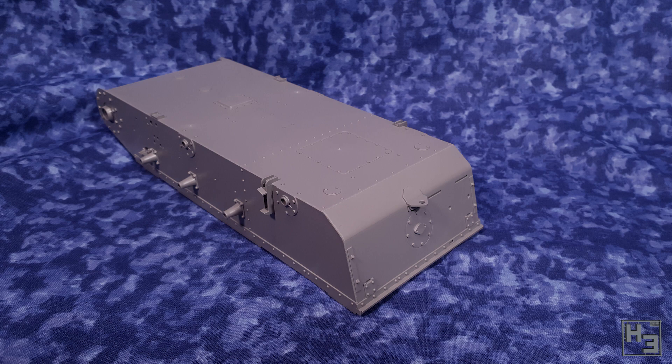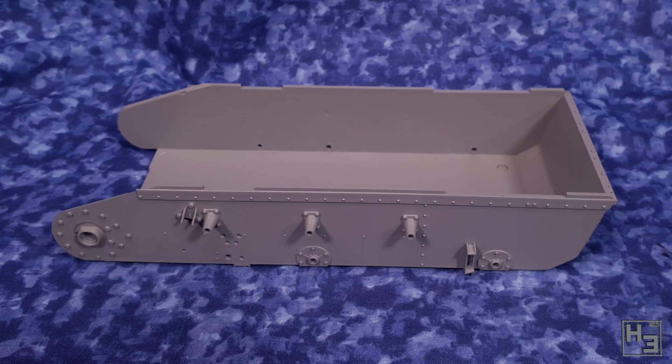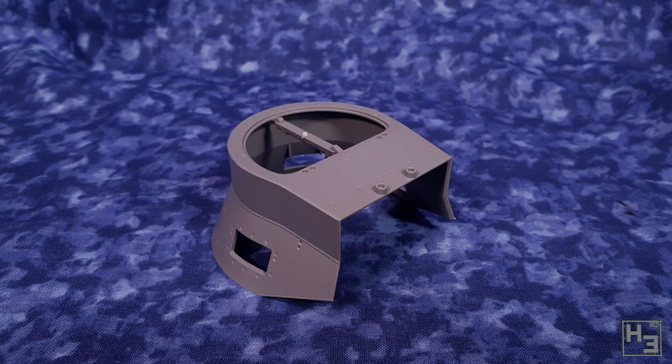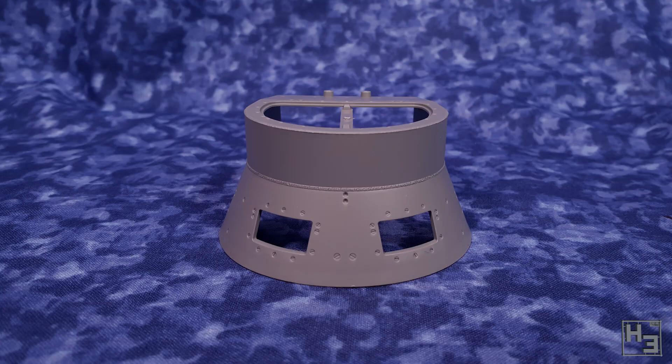The detail on this part is pretty good. In this scale there's going to be more detail in things like bolts than you would see in smaller scales, which is obvious, but I think it's pretty cool. It's probably worth mentioning that this is my first 1/16 scale kit. I do already have an RC T-34/85 in this scale, but that's preassembled and it's not really the same thing. The turret is also pretty good looking. I like the weld seam around it.